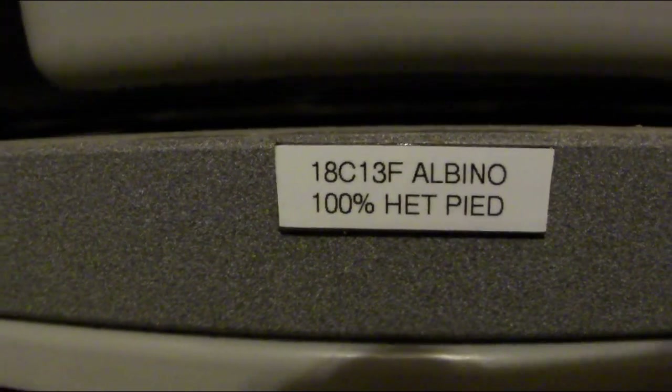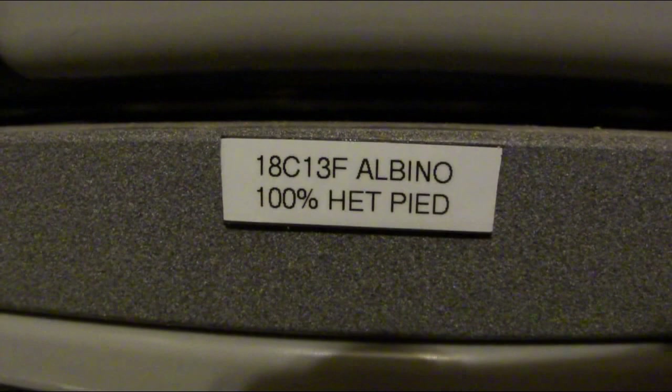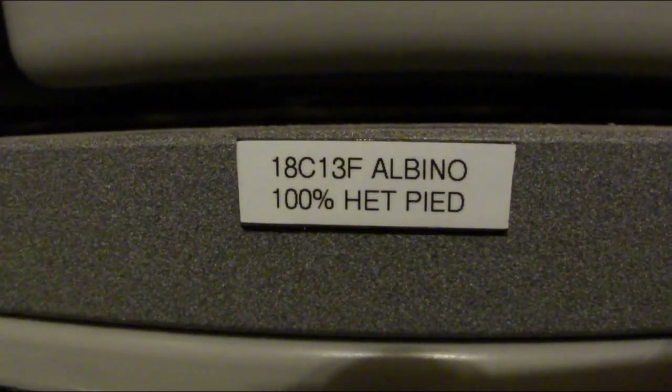I label it with a label maker and magnetic tape — this one is 18 for 2018, C13 for my 13th clutch of ball pythons, F for female, and albino 100% het pied. If you're looking for some albinos 100% het pieds, these may or may not be ready by the Denver Repticon in about six weeks, which is October. Three weeks after that they'll definitely be ready for the Reptilian Nation show. I actually have one more clutch of ball python eggs — a straight albino female crossed with my albino pied visual male — so all those babies will be albino 100% het pied. I think I have maybe seven eggs, so that'll bring me up to about ten albino 100% het pieds to choose from at that last show. Thanks for watching, and I will see you next time.